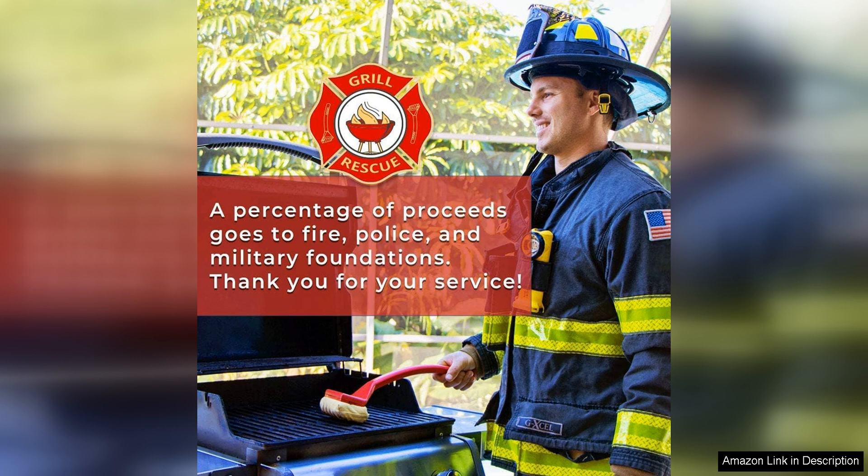Overall, I highly recommend the Grill Rescue barbecue replaceable scraper cleaning head to anyone in need of a reliable and efficient grill cleaning solution. Its bristle-free design, durability, and ease of use make it a must-have tool for any griller. Say goodbye to scrubbing for hours on end — with the Grill Rescue cleaning head, you can spend less time cleaning and more time enjoying delicious barbecue with friends and family.